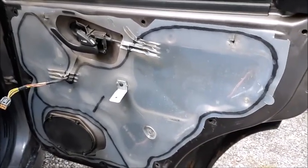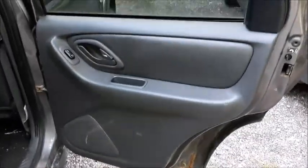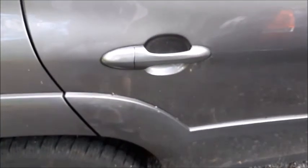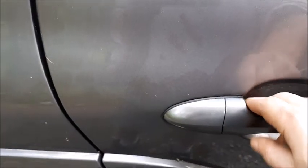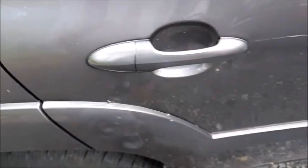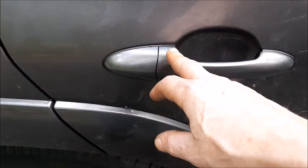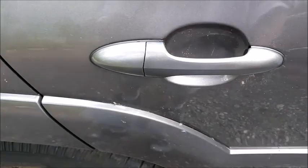Everything is put together and the door is working fine. Just in case you're having this issue, hope it helps. Sometimes it could just be the handle slips out because the thing is a bit seized, so you don't really have to replace anything. But if it ever breaks, that aluminum piece can always be replaced without replacing the whole handle.